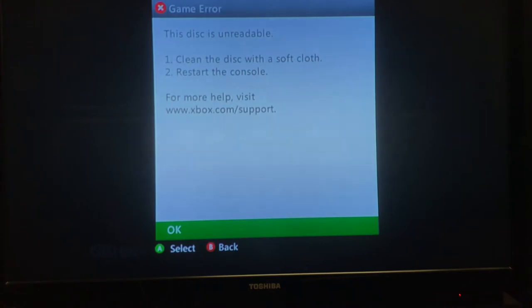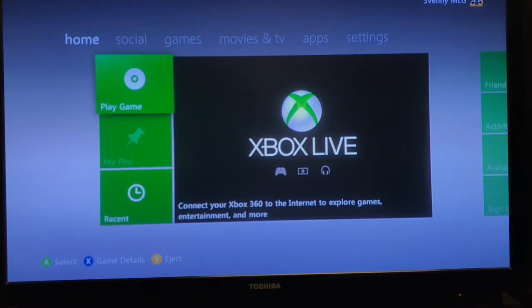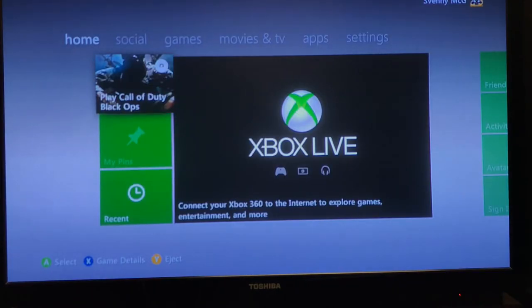Clean the disc with a soft cloth, restart the console, etc. And you saw that scratch — I've wiped the disc down many times, but regardless, it has not been able to work. I cannot get this function to work, and then I get kicked right out of it, right back to the main menu.